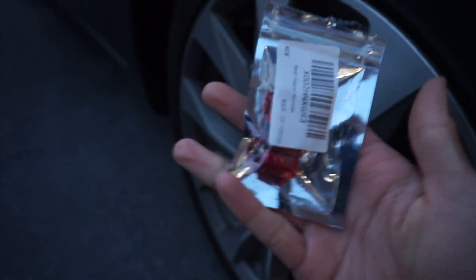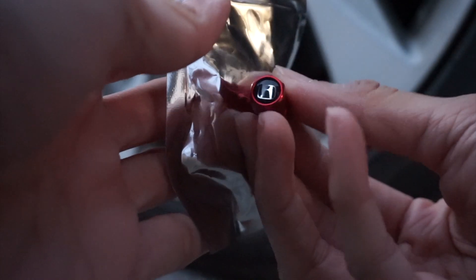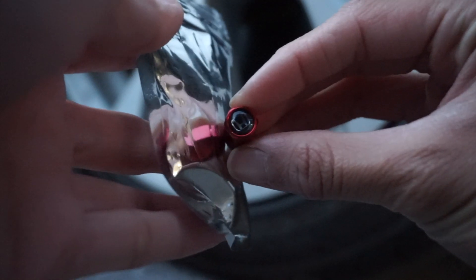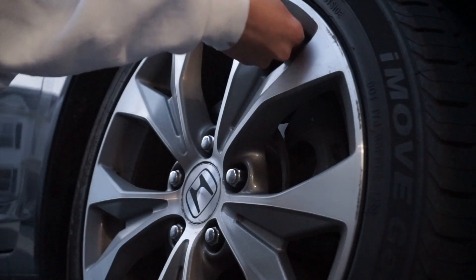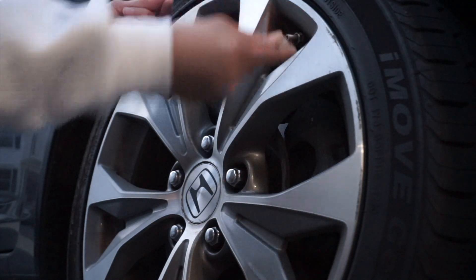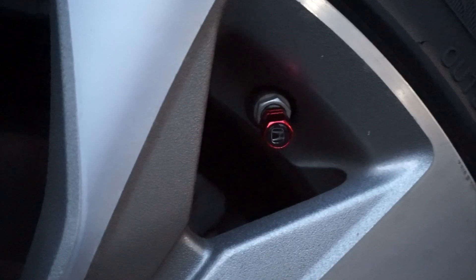I also ordered these tiger stem caps from Amazon — they're just red with the Honda logo on them. Ignore my dry hands, but this is what they look like. They're just red. I'm not going to film myself putting all of them on because that'd be tedious. Taking the old gray one off and putting the new one on — and there it is.